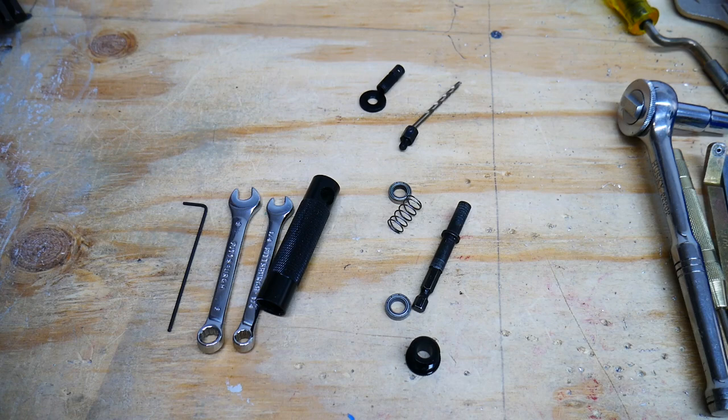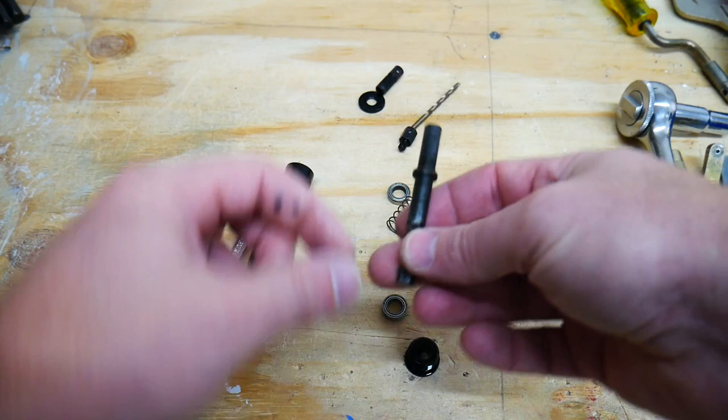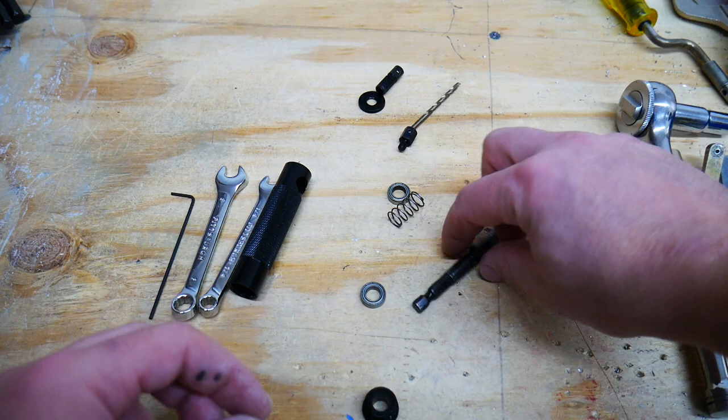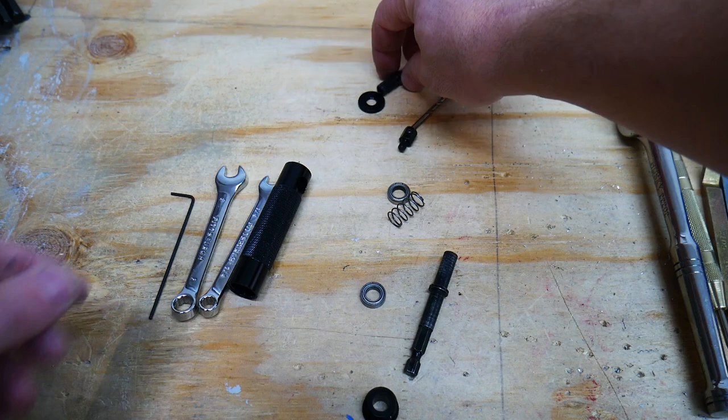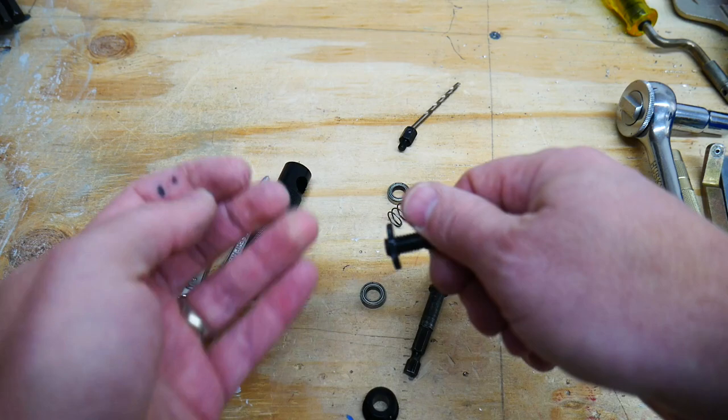So here it is, all disassembled. This is the main body here. Here's the shank that you connect into your drill — it has a quarter-inch shank on it. There are two roller bearings here, and there's a spring so that you can be spring-loaded when you push it into the material. Up here on the tip, this is the part that actually fits around the rivet to hold it centered.